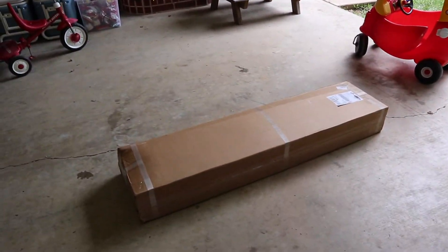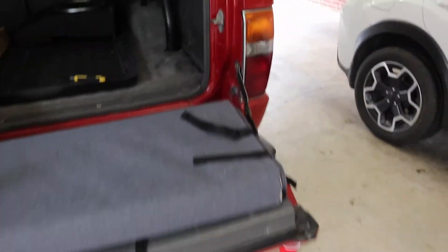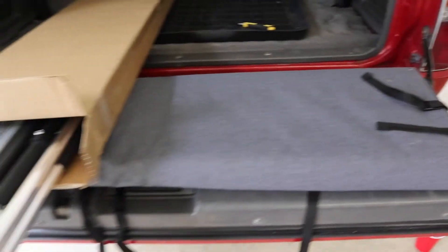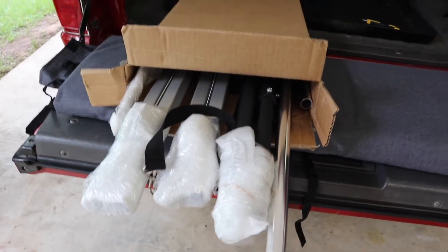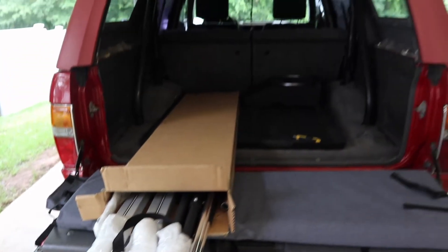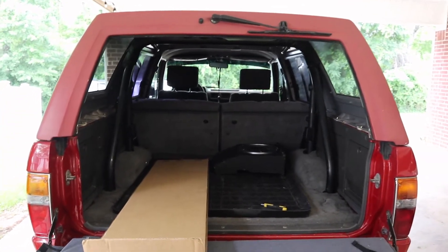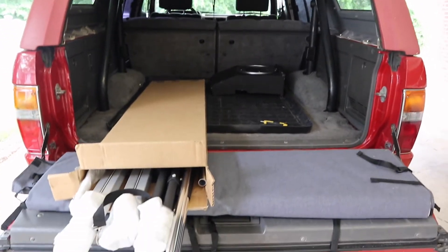Let's do some unboxing therapy. So it comes in two separate boxes — it looks like the soft topper came in one, and then all the hardware for the install is in the other one. Before we get too crazy unpackaging all of this, let's get to work on actually taking this top off, and then we'll get to unboxing the rest of it.